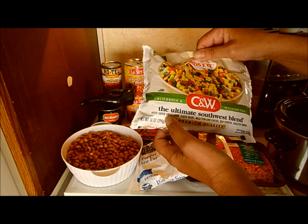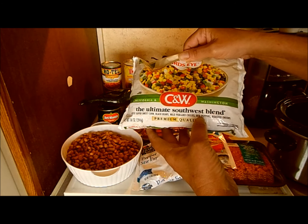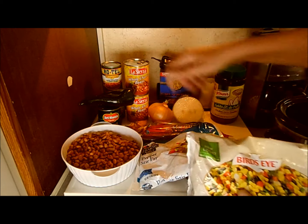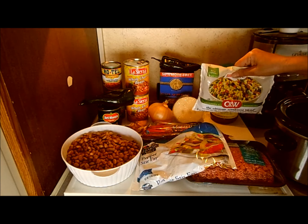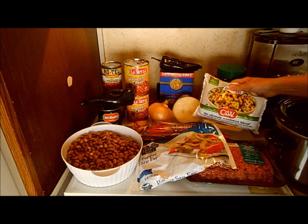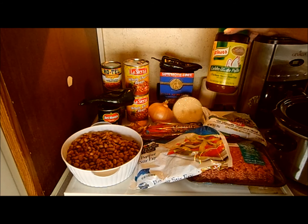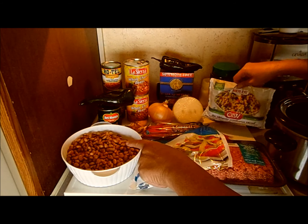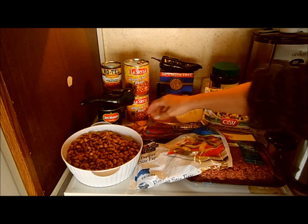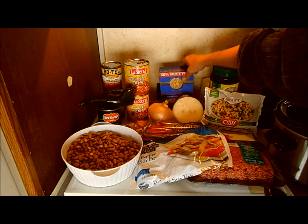I got the ultimate Southwest blend, which has petite super sweet corn, black beans, mild poblano chilies, red peppers, and roasted onions. I'll probably not add the can of black beans — I just wanted to show you some options. My chicken bouillon is going to go in the crock pot while I'm cooking those onions and lots of garlic.